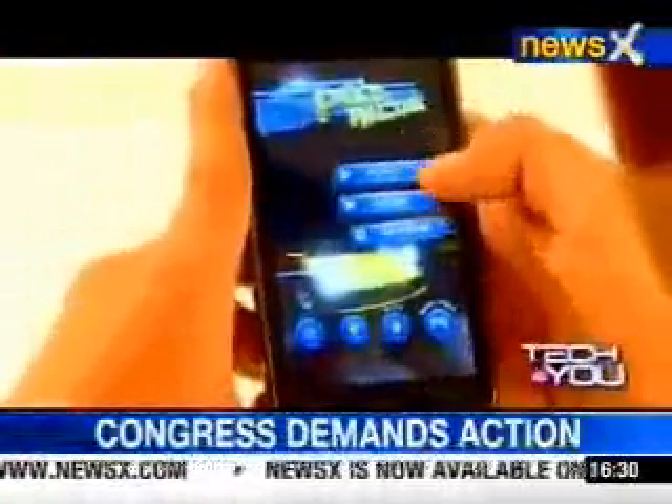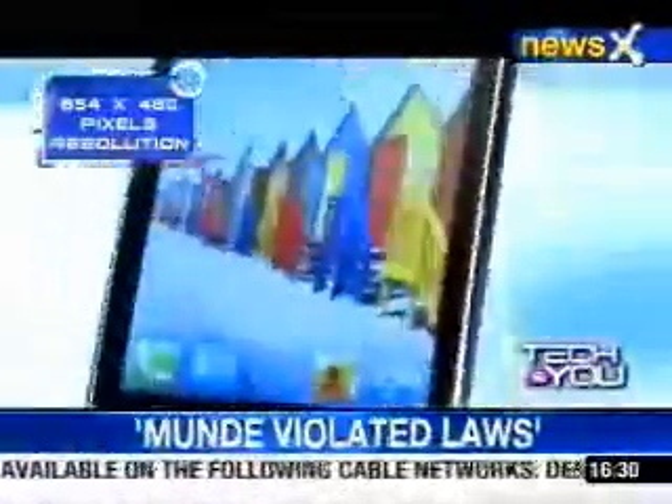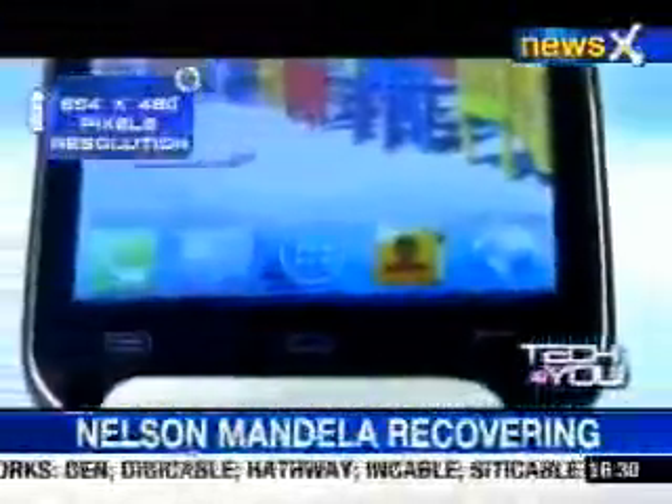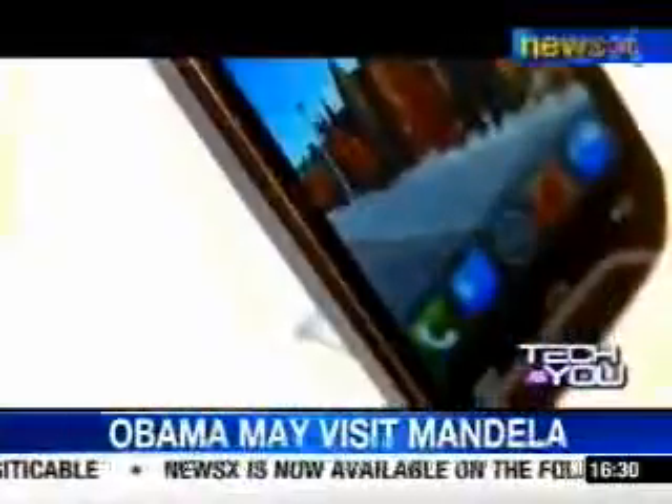While the phone is average and the touch response is also decent, the only thing by which the phone can impress you is its music quality, which is loud and crisp enough to listen to music even without the JBL headphones. You won't miss any alerts even in a noisy place. And that is what the phone says in its name — the Canvas Music.